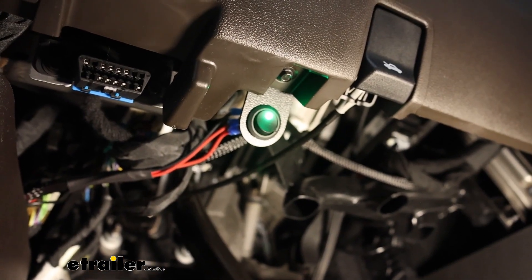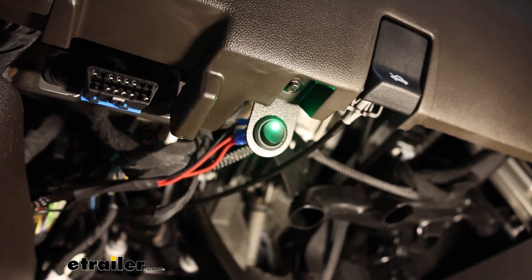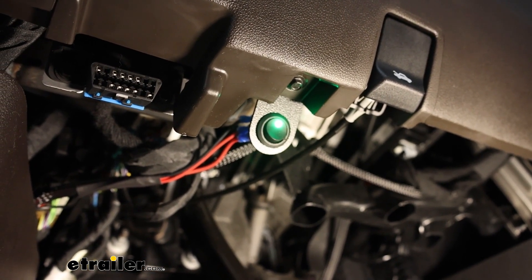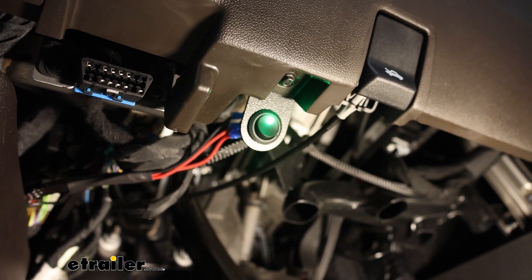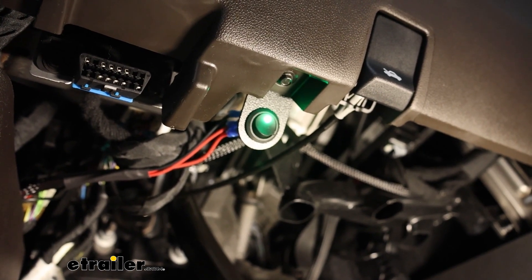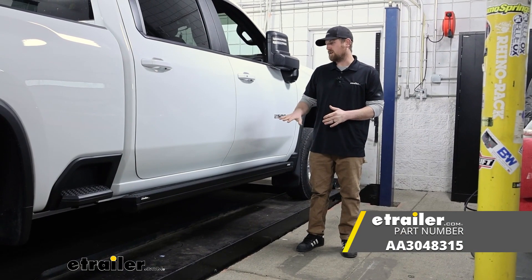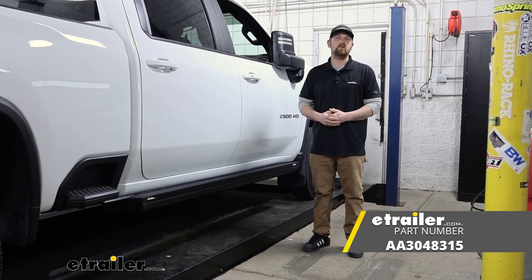I verified all of our doors are working as they should and getting the running boards to come down. Finally, we can pop our switch back into place — this just snaps right into the bracket. Get that done, tidy up all of the wiring and clean everything up. And that'll finish up our look at and our installation of the Aries motorized running boards on our 2022 Chevrolet Silverado 2500.